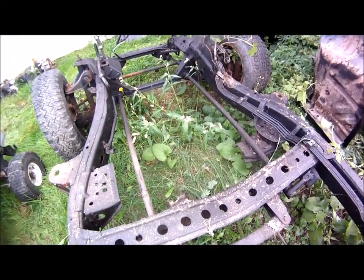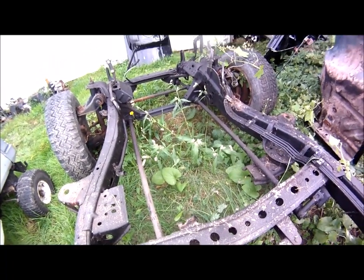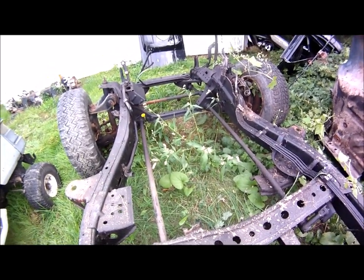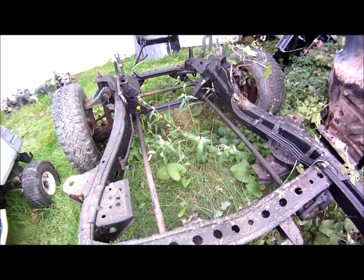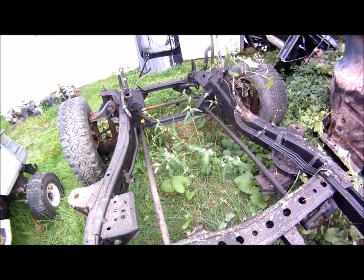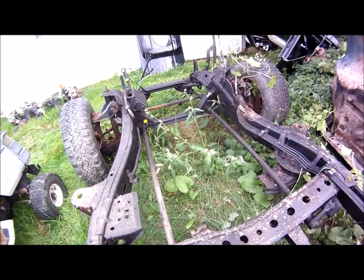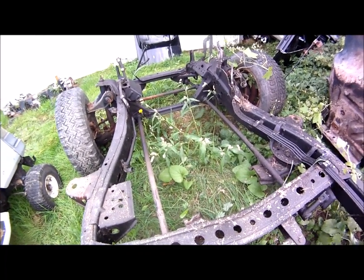Since this truck is getting cut up anyway, it'll be a perfect example of how you go about doing this. I can't stress safety enough. Please, if you go to lower your truck using this technique — I'm going to talk about lowering the front end right now — make sure that you have the weight off the front wheels. Get it up on jack stands.